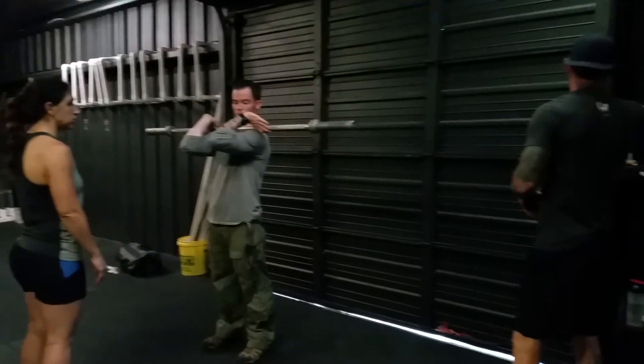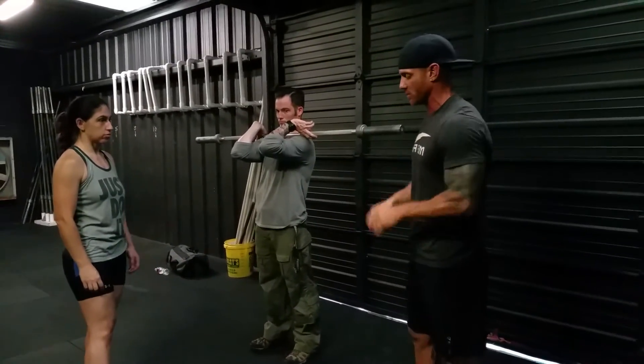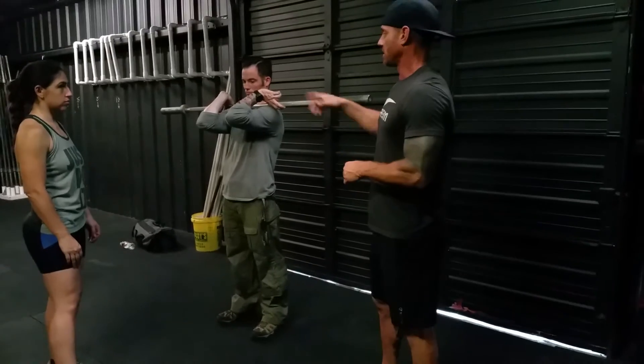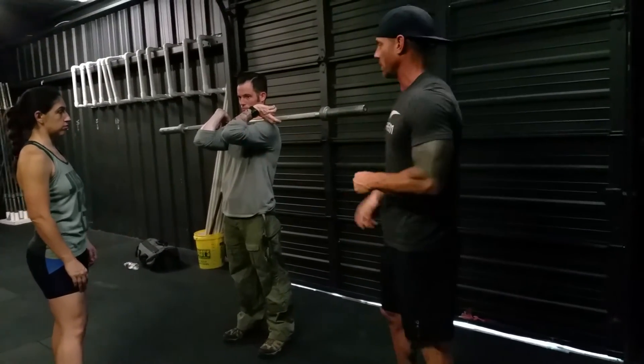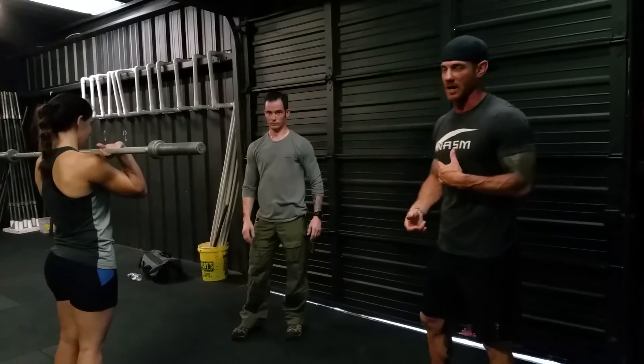Once we're done with the thrusters, we're going to continue to do our burpees. So if we're working as a team, me and Deb are going to work our burpees, continuing until he gets tired, then we switch. Then Deb would hold the bar, and me and Trey are going to continue to do burpees until we reach our rep count.